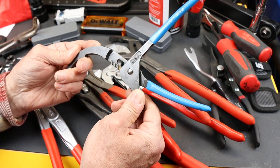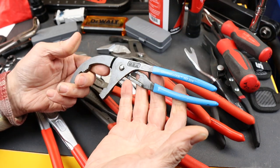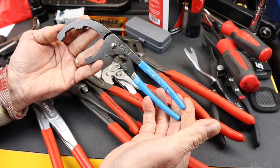It's an inexpensive tool — about 20 bucks on Amazon, link below. You can buy them in sets, and there's a larger version available too.